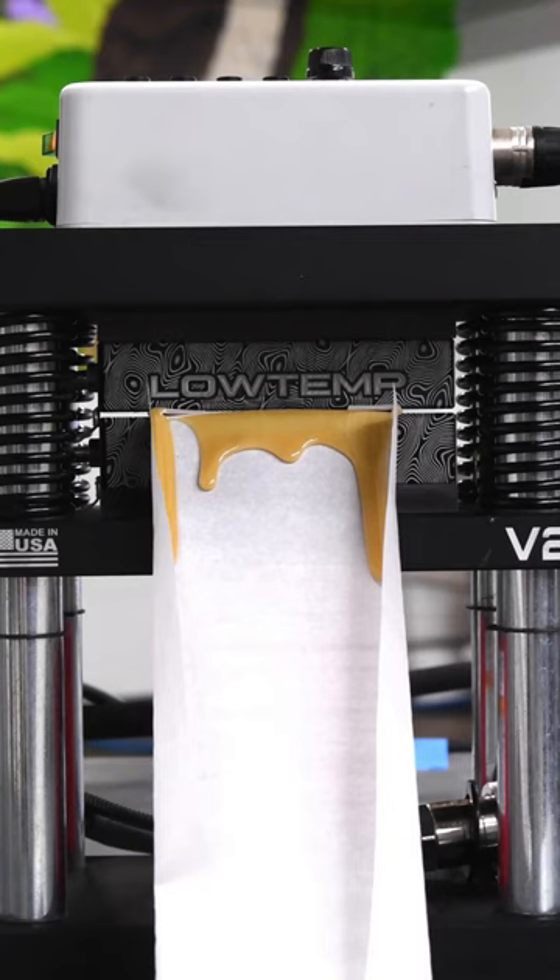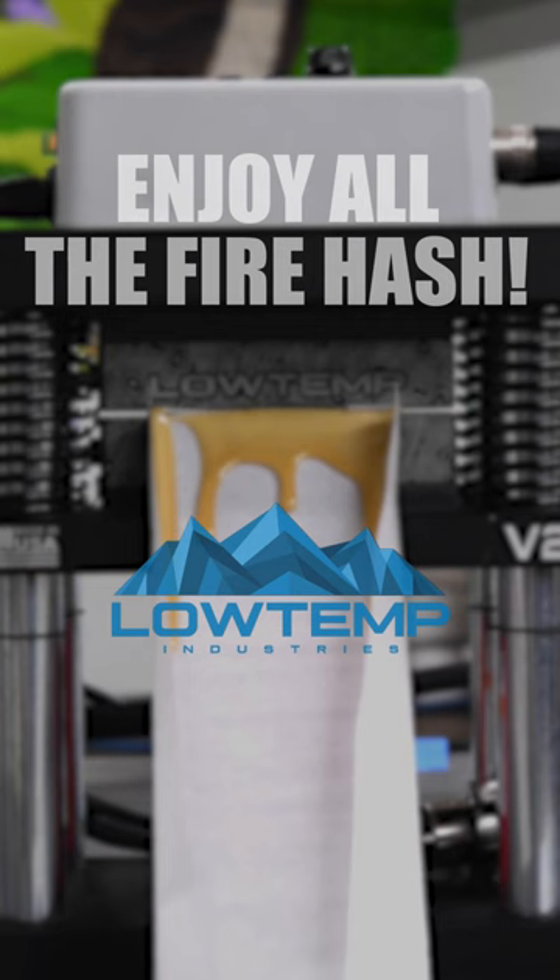Pretty quickly you're gonna see this hash start flowing out of the press, and as soon as it's out it is ready to be collected and smoked right away, just like all of the other rosin we've made.